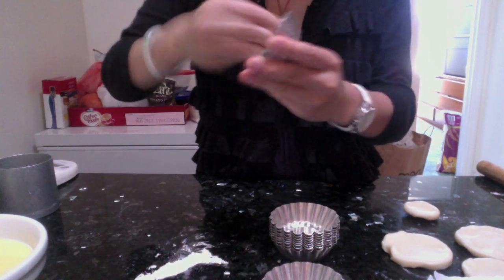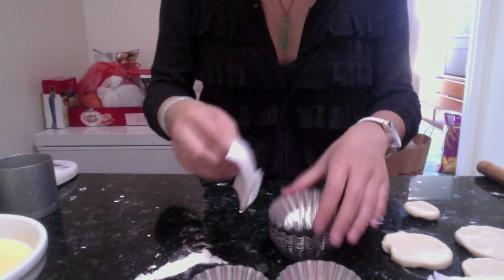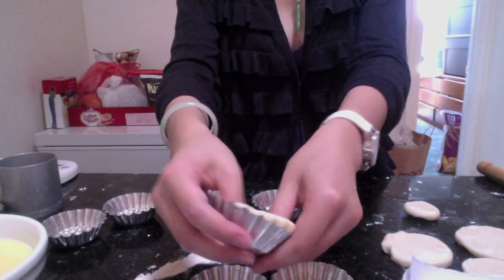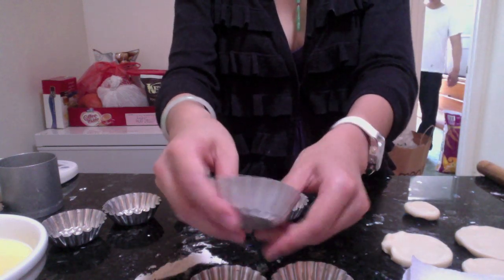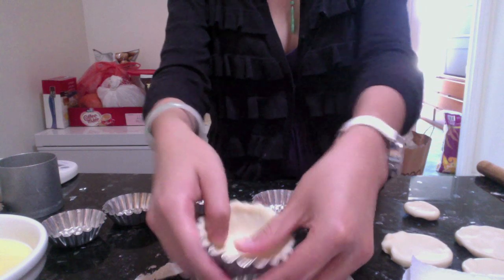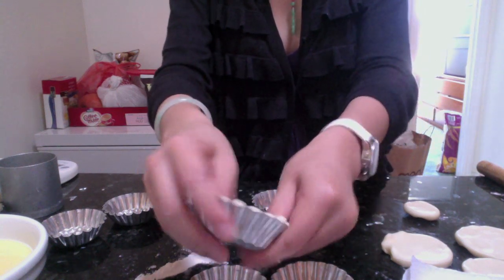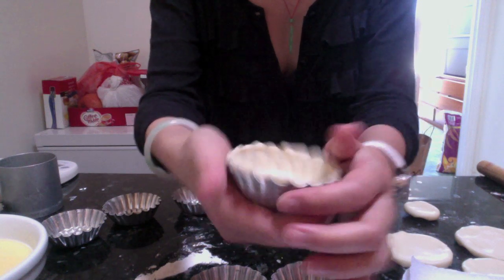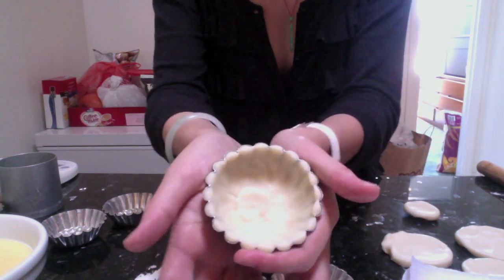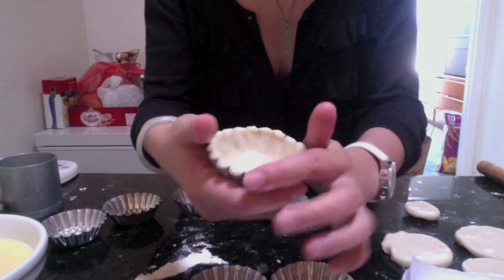Grease the mousse molds so the egg tarts come out easily later, since these are not non-stick molds. Place the dough circle in the center and press it from the sides to shape it. The important thing is to keep the very bottom a bit thicker than the sides — you want the sides to be thin. That way you get more filling inside. As you can see, the sides are really thin and the bottom is a little thicker.